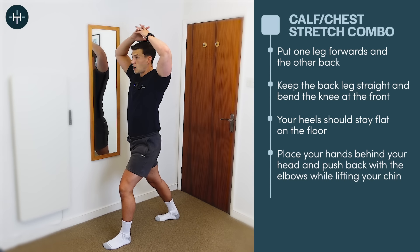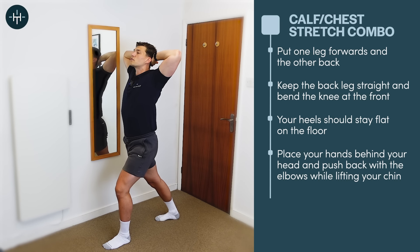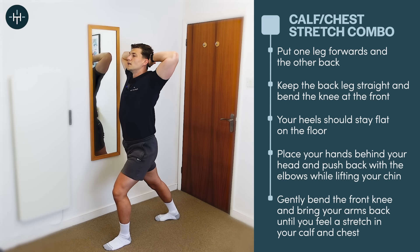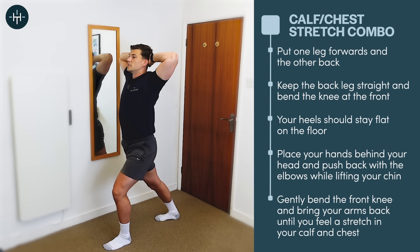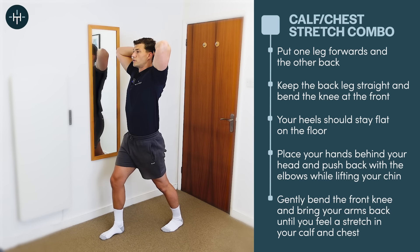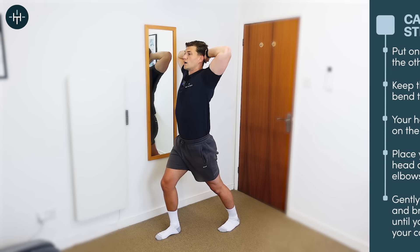Now take both hands behind the head and make an effort to open the elbows up and slightly lift the head just until you feel a stretch in your chest, as you bring your body forward by bending that front knee. I can feel a stretch in both areas — it's opening out my chest and giving me more ankle mobility by improving calf flexibility. Hold for 20 to 30 seconds, then relax, go to the other side, keep the chest stretch the same, and bring your body forward to put the stretch on the calf at the back.